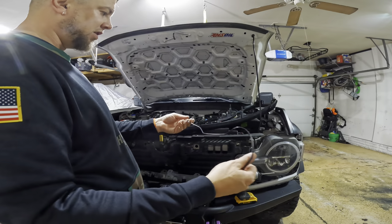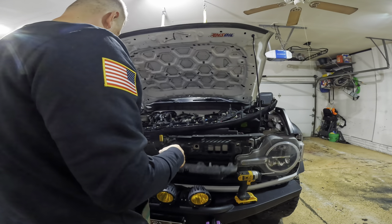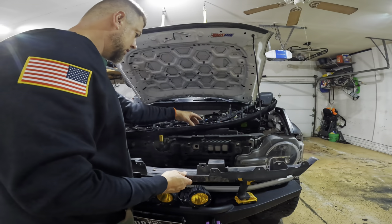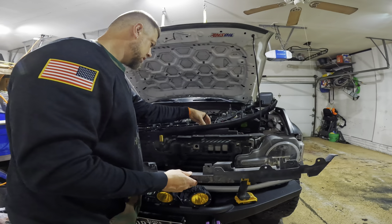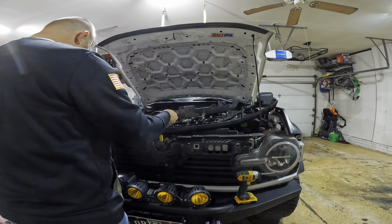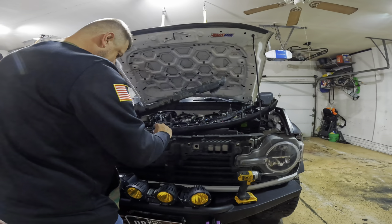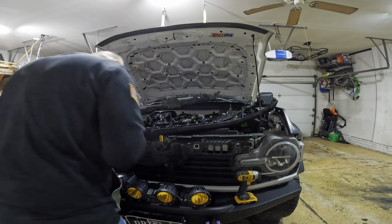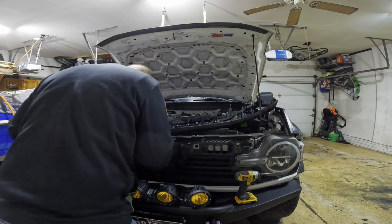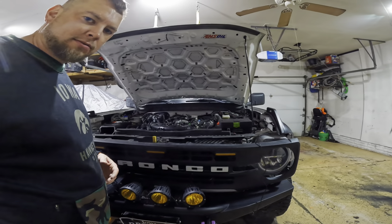You want to move all the slack you can to the driver's side because that is where the battery is — that's where we're going to connect it. Now we've got to put this cover back on, and you want to get the wiring tucked up in there.